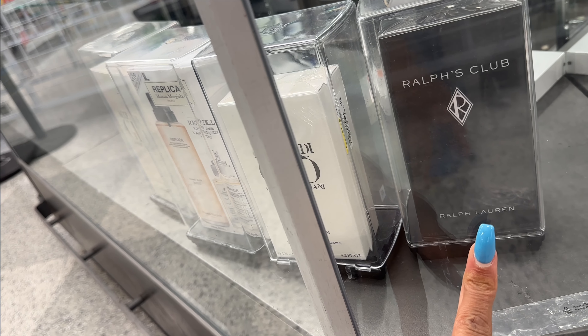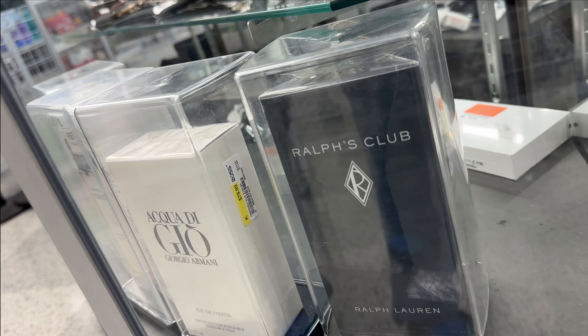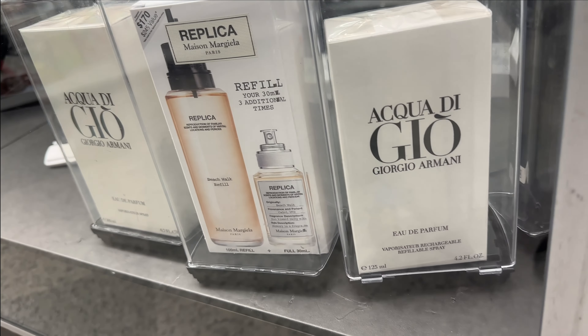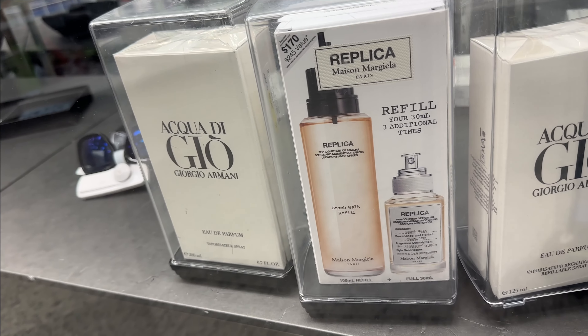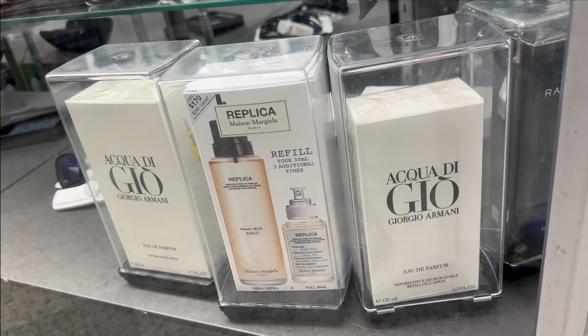This is Ralph Club — probably Ralph Lauren men's cologne. Let me check the price — $70. This is $80, and this is $80 Armani. And this is Maison Margiela Replica Beach Walk refill for $70.